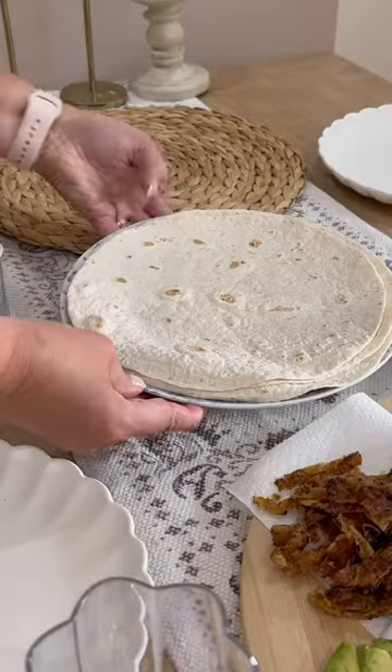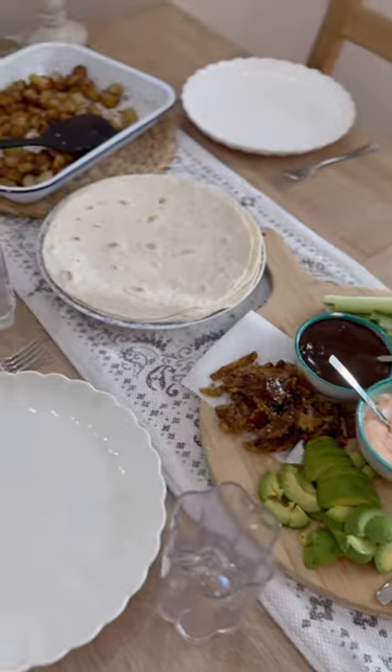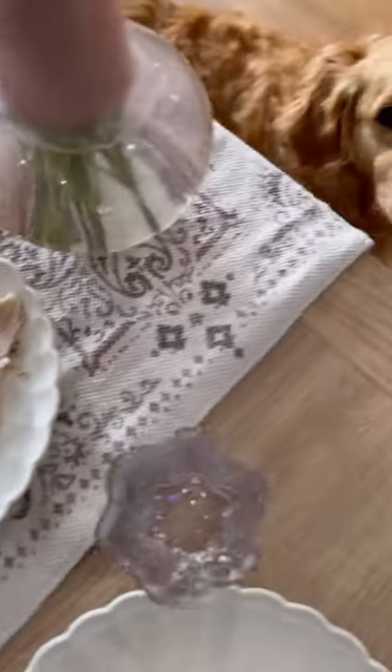I crisped up the chicken skin a bit more, added some sliced avocado and the chicken skin to the platter, and then served everything with some tortilla wraps, crispy potatoes, and the chicken. It went down so well — serving it like this helps the kids experiment a bit more, and obviously Merlin was first at the table.